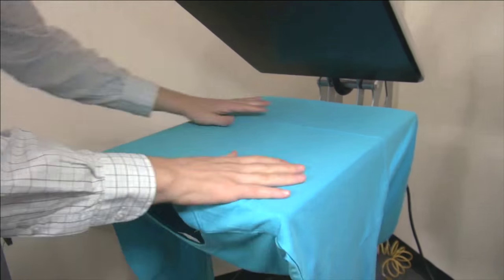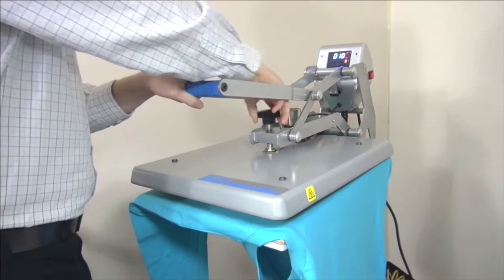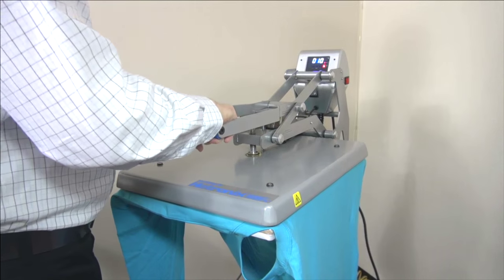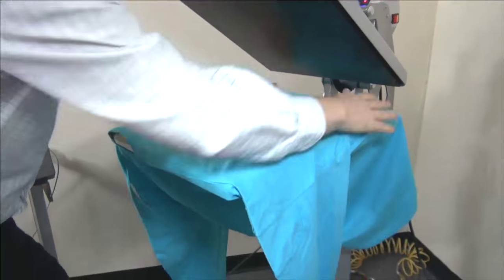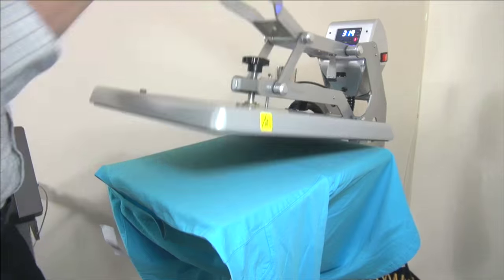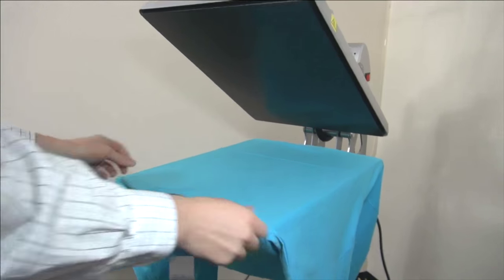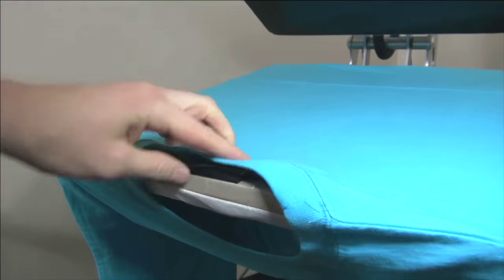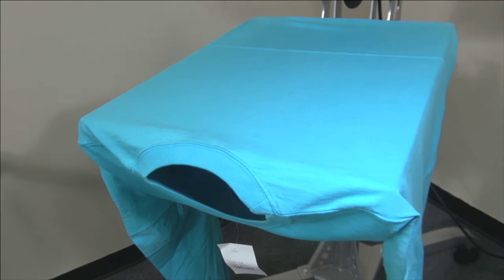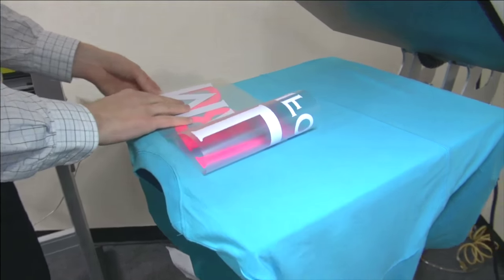Since we're printing across the whole panel, I'll slide the garment to the side and preheat half for a couple seconds, doing my pressure adjustment at the same time. Then I'll slide it to the other side and preheat that half as well. Some people skip the preheat process — if that's a risk you want to take, go for it, but we recommend it. After that, I'll center the garment on the press with the tag in the center and the collar of the shirt hanging just over the edge, and then I'm ready to align my graphic.